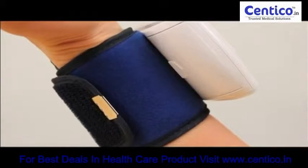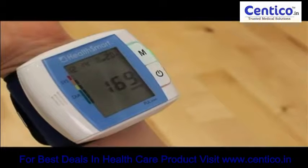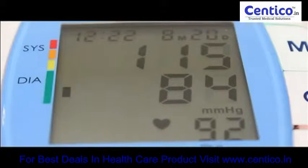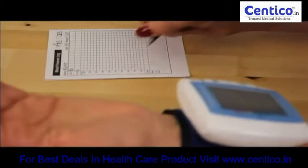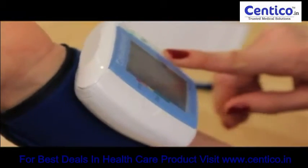The cuff will automatically inflate. Do not move and remain quiet during the process. The cuff will rapidly deflate and your systolic, diastolic, and pulse readings will appear on the screen. Record your readings in a chart. Press the power button to turn the unit off.